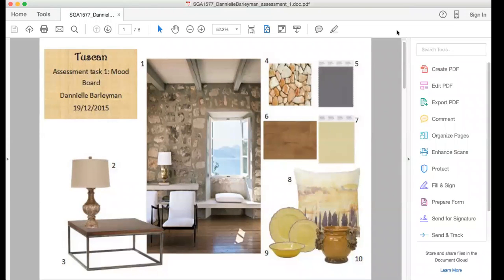So for this assessment task, we were asked to make two mood boards for our client who is in a penthouse in a city apartment. They were asking for a minimal contemporary version of an era between 1800 to 1900, and I chose Tuscan for that era. The mood I was going for was calm, maybe a little bit like holiday — you just want to feel light and airy. So I used earthy tones.